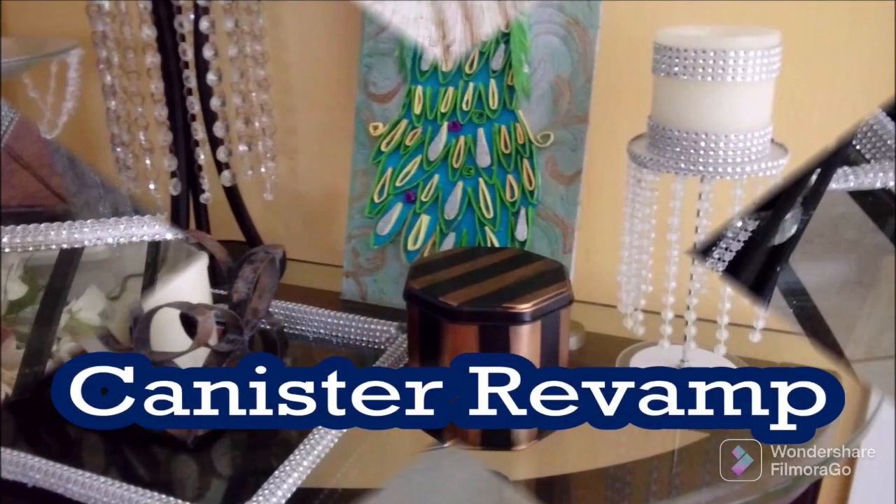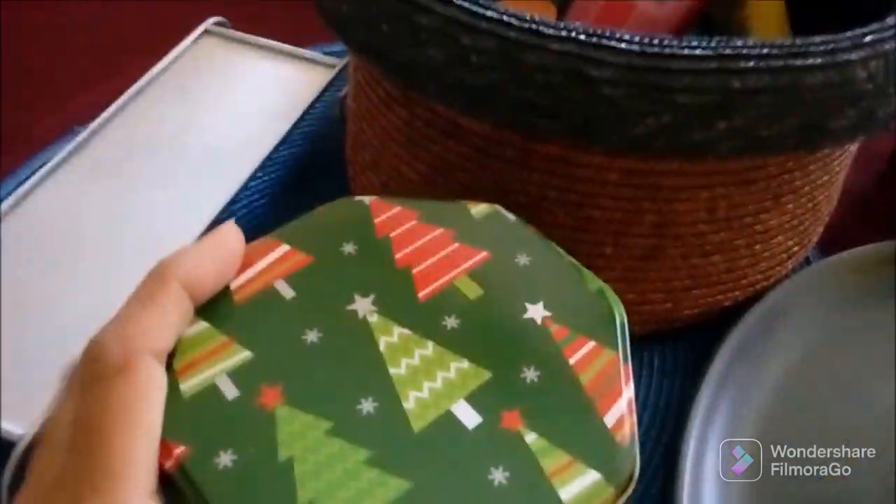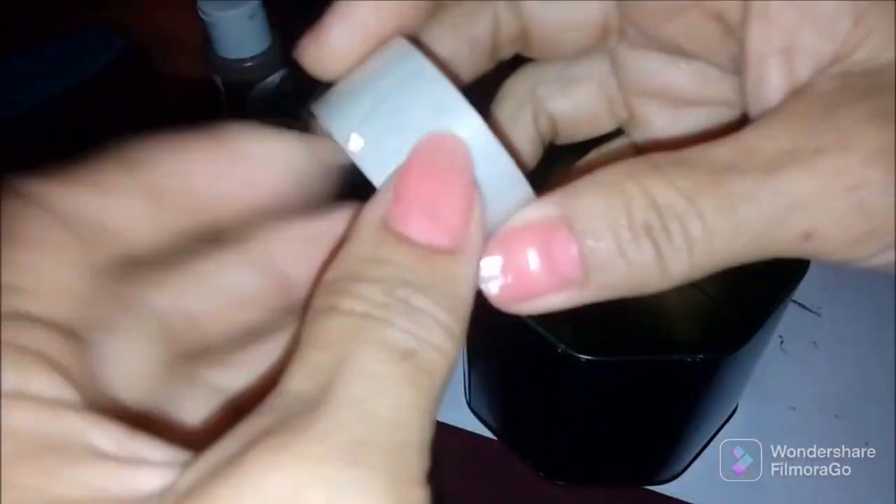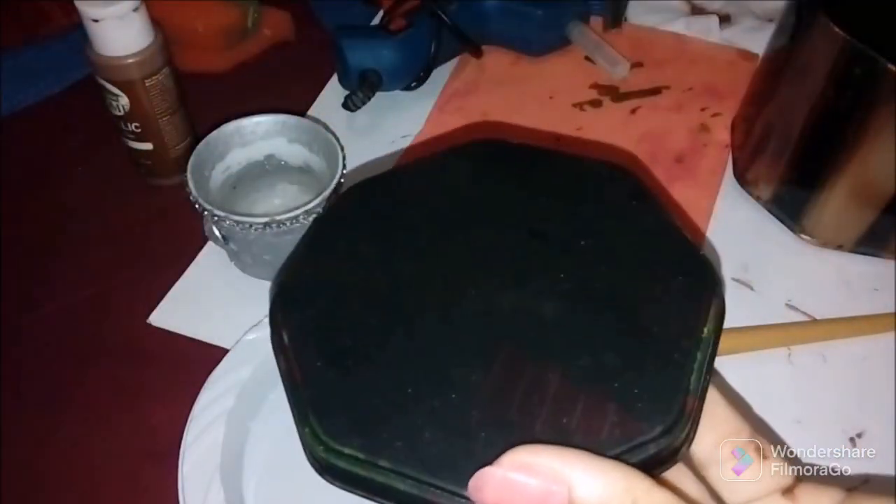The next project is a little canister I found — I paid two dollars for it from a Christmas section. I'm using some black spray paint, spraying it and letting it dry well, and I'm also spraying the cover. I'm using ordinary scotch tape and running — I think it was a bronze paint color — onto it. I'll give it two coats and let it dry very well before removing the tape.